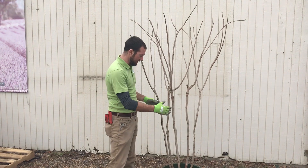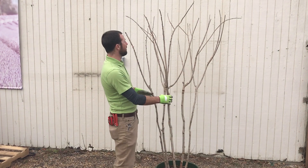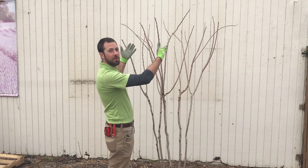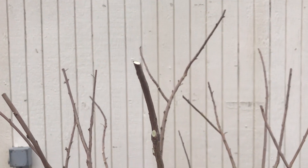Here's the finished product. We've got a nice clean base with no suckering, no branches on the bottom of the trunks, and a nice structure — we've lifted up so we've got some nice height, pushing growth out of the top. We clipped the tops, taking the seed pods off and the weak wood, so we'll get nice big blooms next year.